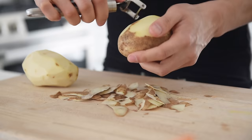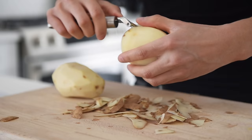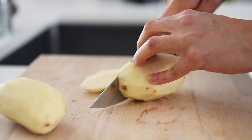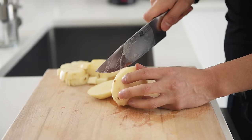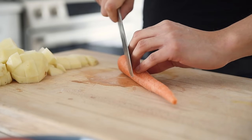Two russet potatoes, peeled. Chop the potatoes into small cubes. One carrot, finely chopped.